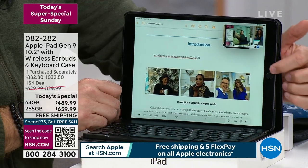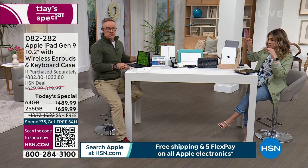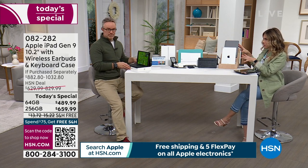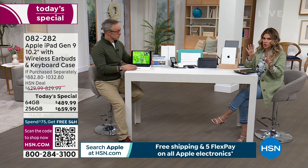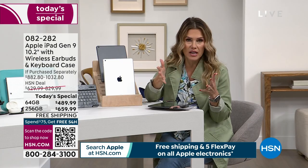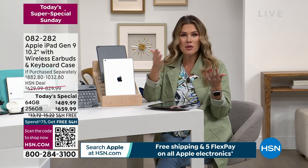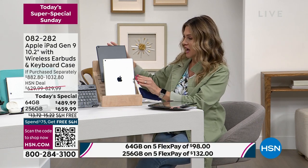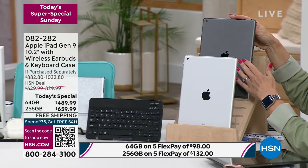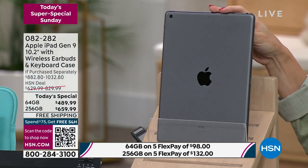Let me go through your choices real quick. You choose the storage size — 64 gigabytes or 256 gigabytes. A 64 gig times four is 256 gigs, so that's just more capacity. You then choose which color — this beautiful silver or space gray. If you want the 256, we only have it in space gray. And this is going really quickly — we now have less than 350 units left.